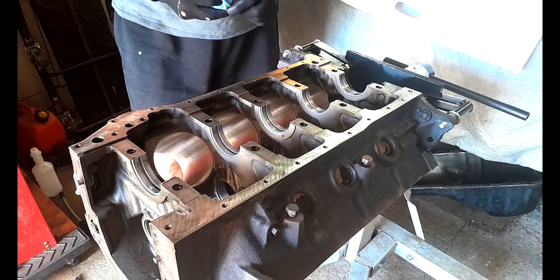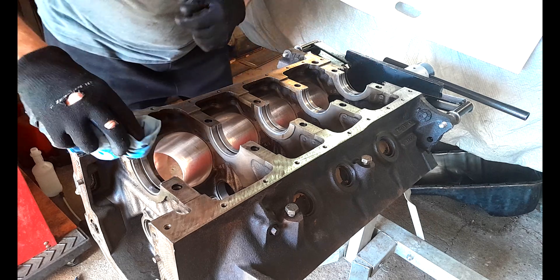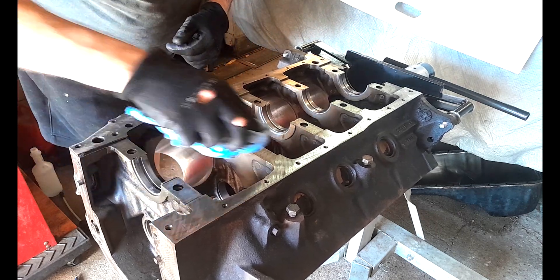Hey hey hey and welcome back to the channel everybody. How are you all doing? Today I'm going to put the crank back in the block.